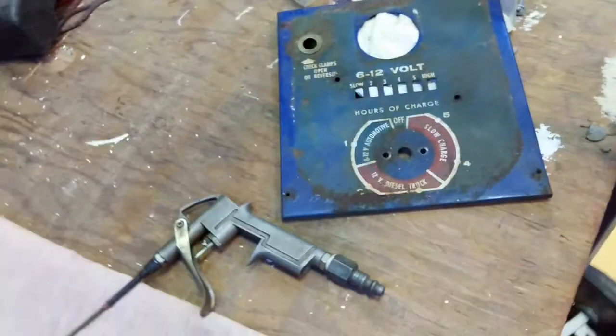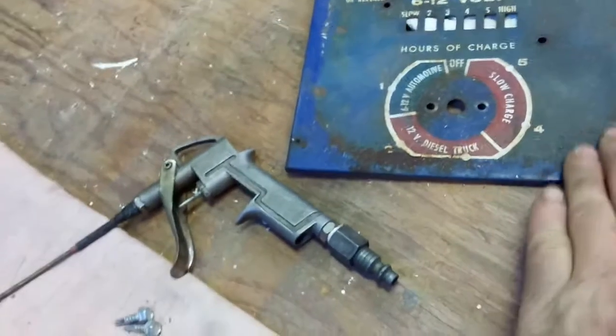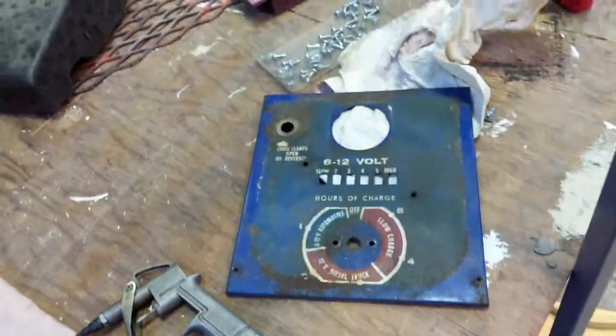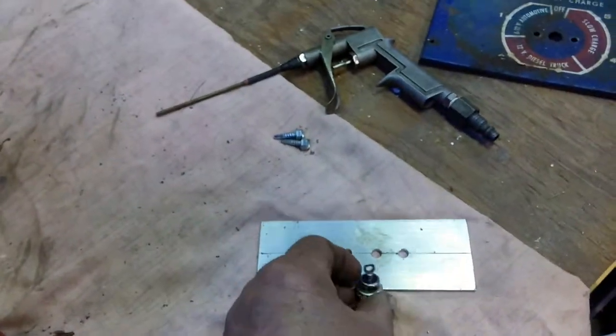I can't remember what brand it is. It's not the right color for Sun — I think it might have said Fox on it or something. Anyway, I put two rectifiers in here.